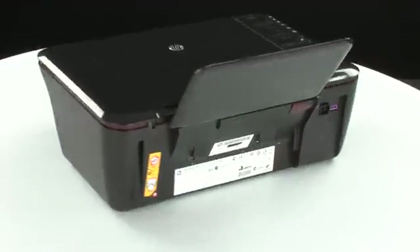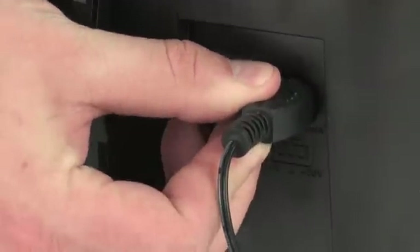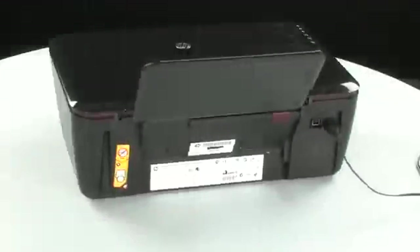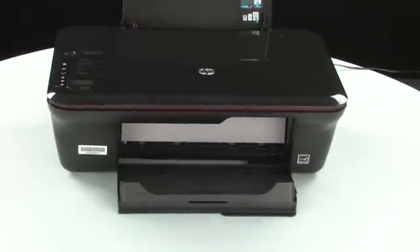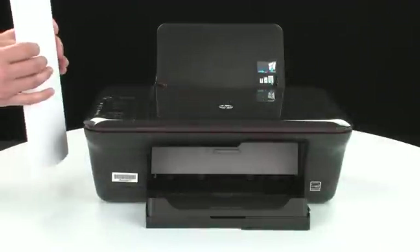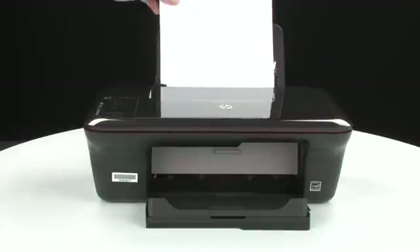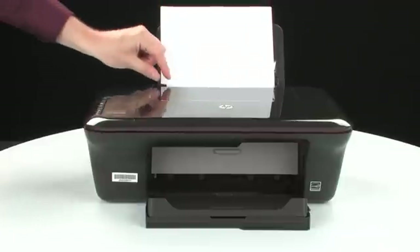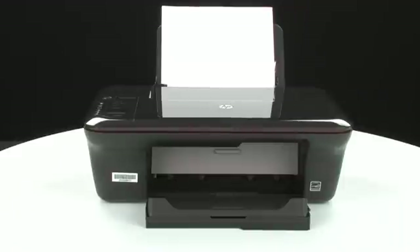Turn to the back and reconnect the power cord. Turn to the front. If the printer does not automatically turn on, press the power button on the control panel to turn on the printer. Load paper into the input tray until it stops. Slide the paper width guide inward until it stops at the edge of the paper. Do not push the guide in so tightly that it starts to bend the paper.